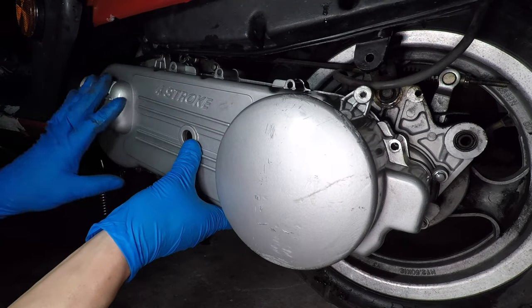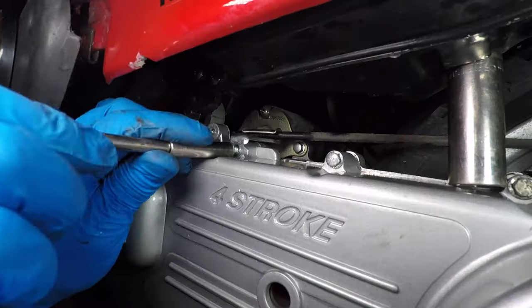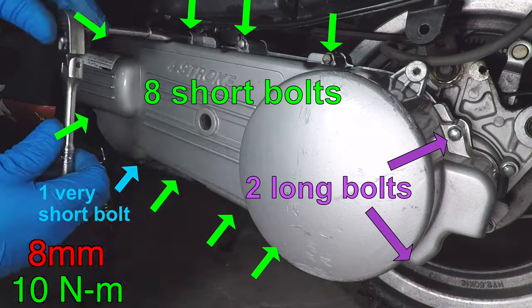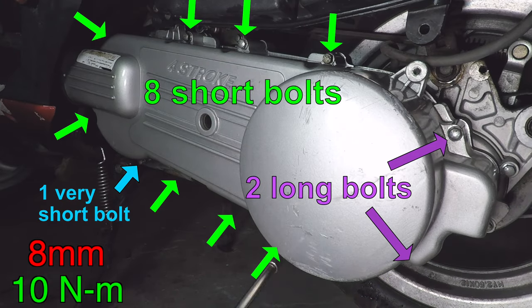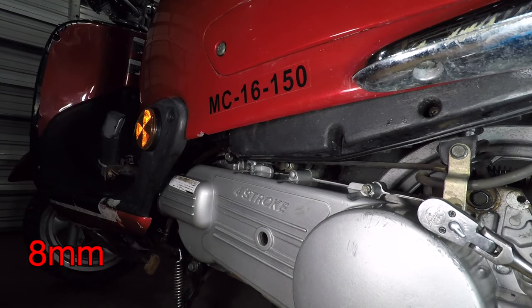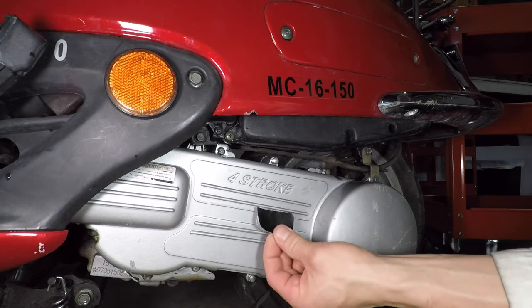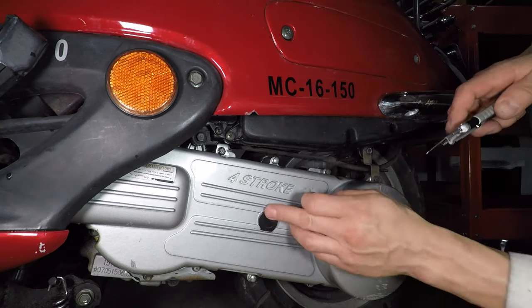Turn the pulley to make sure the belt isn't stuck. It's time to reinstall the cover — it's a lot easier without the kickstart. Start all the bolts by hand and don't forget the brake cable bracket. The two long bolts go in the back. Install all the bolts finger tight, then go back and torque them to 10 Nm. Remember to bolt the airbox back on — mine has three bolts. For those concerned about dirt getting in through the kickstart hole, add some black duct tape there.